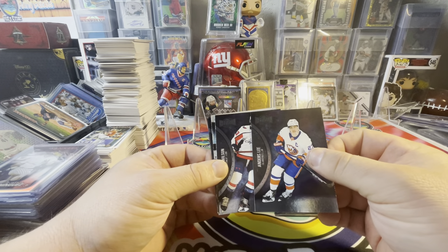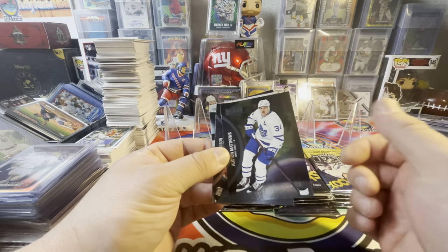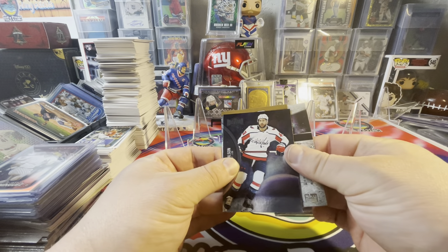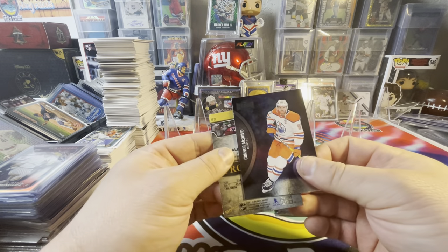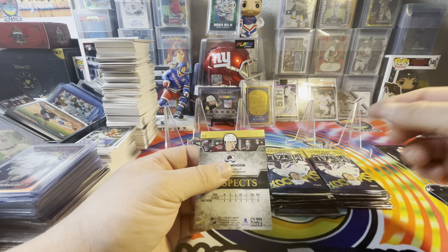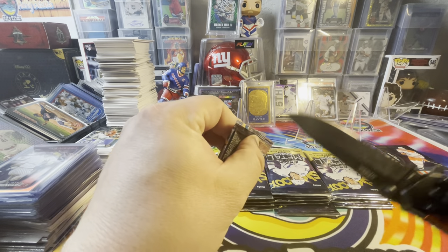In this set you will see home and away jersey parallels — it's kind of cool. There's a Matthews, an Everly, maybe Carlson — he's in everything. It looks like that's a McDavid, which is kind of cool. We have a Prospect, New Hook, and that's going to be the reverse. So McDavid's usual jersey is going to be blue, but this is the alternate jersey, like I was just talking about. That's a neat card. I wouldn't say it's a short print, but it's just a cool variation.